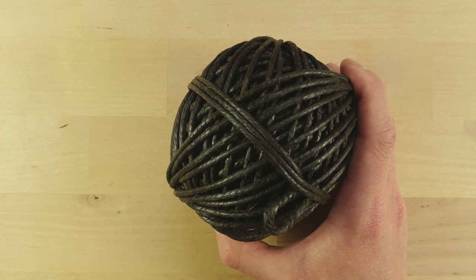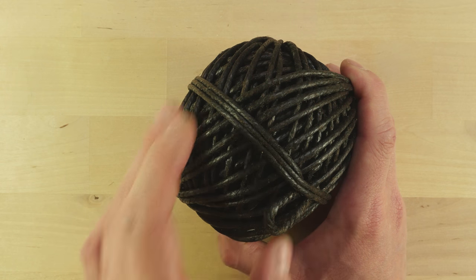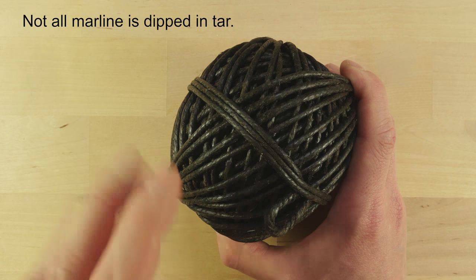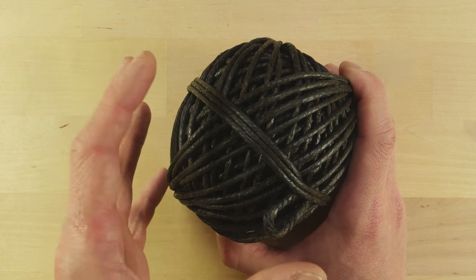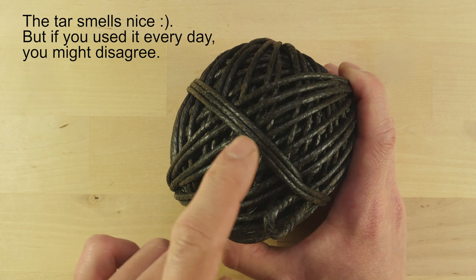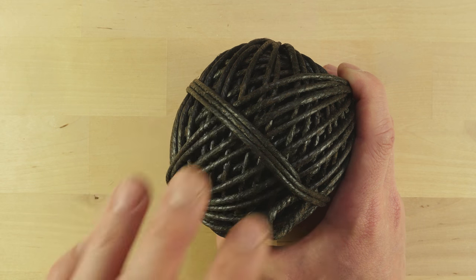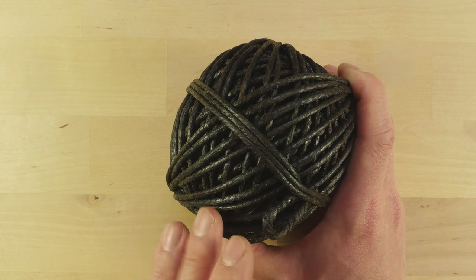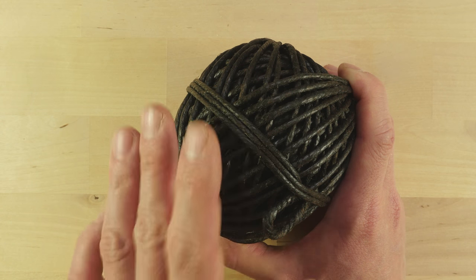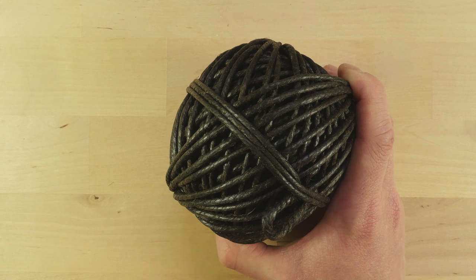Now, as you may notice here, this marline is black. This is because it was dipped in tar, which protects it from the weather as well as giving it a bit more friction or bite. So by dipping it in tar, you protect it as well as make it more functional. This is about the same principle that is also used in waxing cotton threads or using shellac — protecting your marline in order to prolong its lifespan.